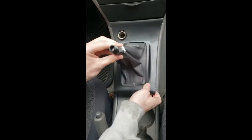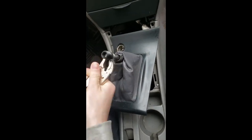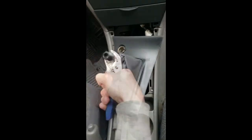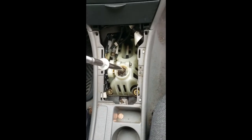Start by removing your shift knob. Just unscrew it counterclockwise and it should come off. If you have an aftermarket one like I do, it might be a little difficult. You might need to get some vice grips or something. If you have an adapter, like you see in the video, I had to go grab some vice grips. But it does come off eventually, very simply. Just make sure you put that in a safe place because you'll need it later.